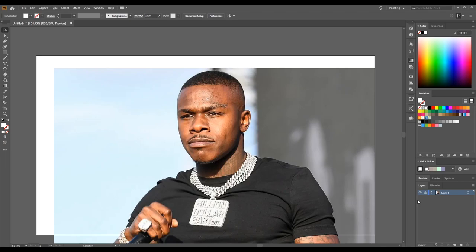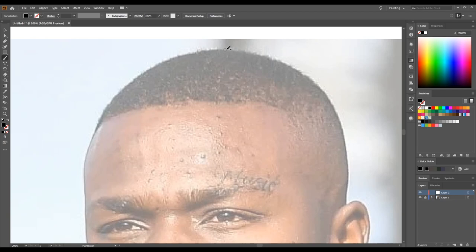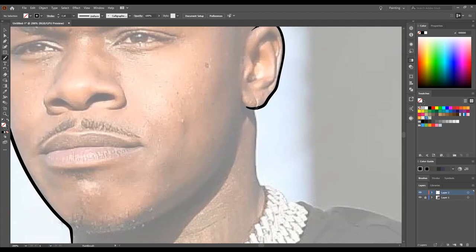Welcome back to the channel guys. In today's video I'll be showing you how to draw DaBaby step by step. Step one: find an image and lock the layer, then you double tap the layer, lower the opacity however you want, and create a new layer. This new layer will be your line art, so just start drawing and do your thing.